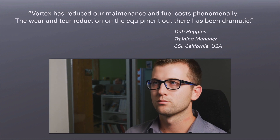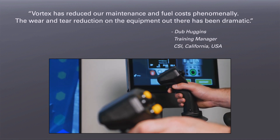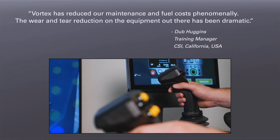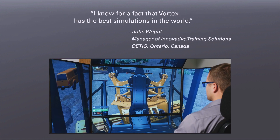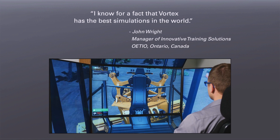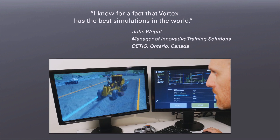Vortex simulators are used around the world by industry-leading equipment manufacturers, trade schools, and construction fleet owners. They are a proven and effective training tool for building real skills and safe worksites, and improving operator performance.